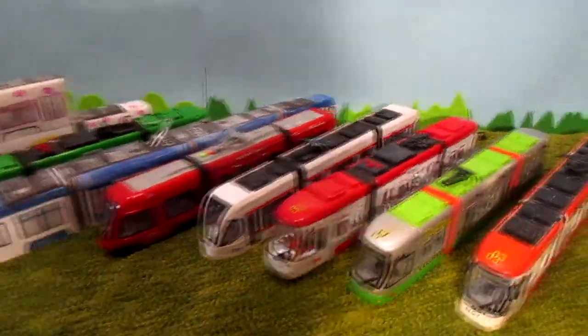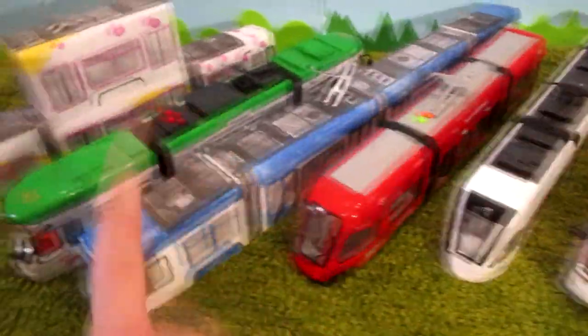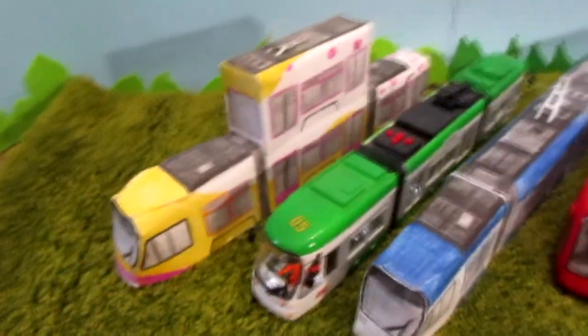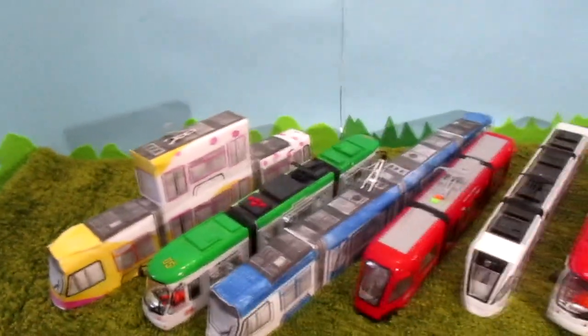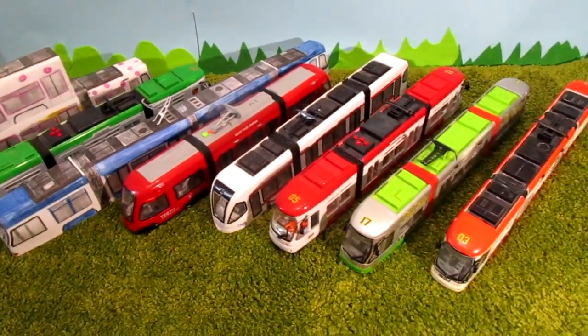Hi my dear subscribers! In this video we have 1, 2, 3, 4, 5, 6, 7, 8 — 8 big tram models. That's great! And today I'll tell you about everything.